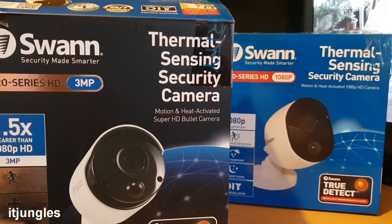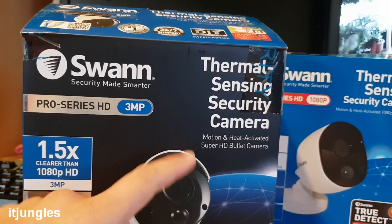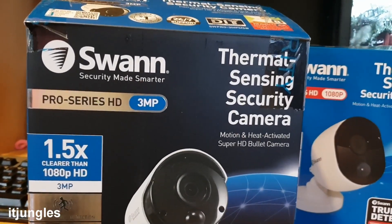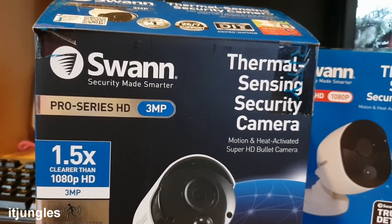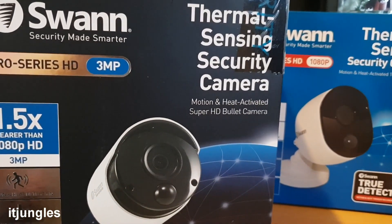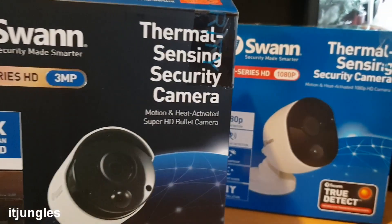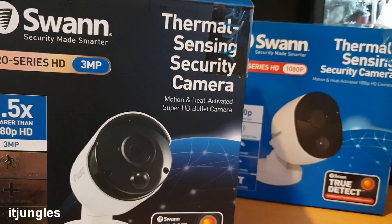So I'm going to upgrade to a better camera. This is the thermal sensing security camera. Instead of using pixel motion detection, it uses true motion thermal sensors. It detects body heat, and whenever it detects body heat it will start recording. It's a much better, newer technology.